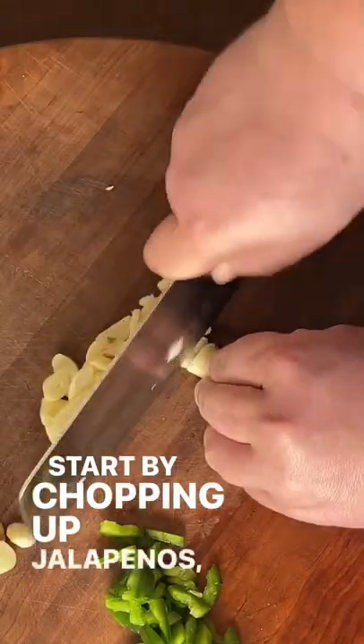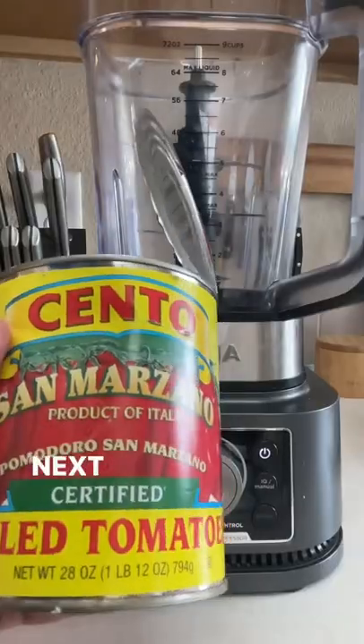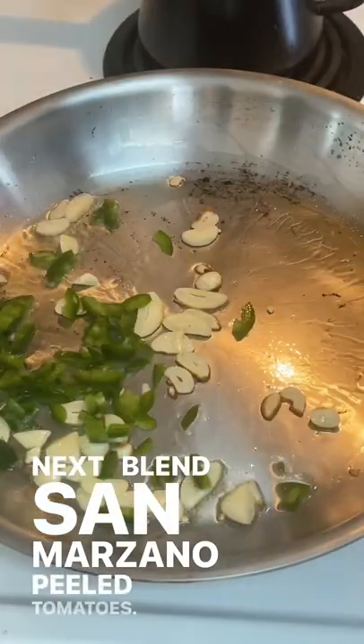We're going to start by chopping up some jalapenos, garlic, and basil. Next we're going to blend up our San Marzano peeled tomatoes.